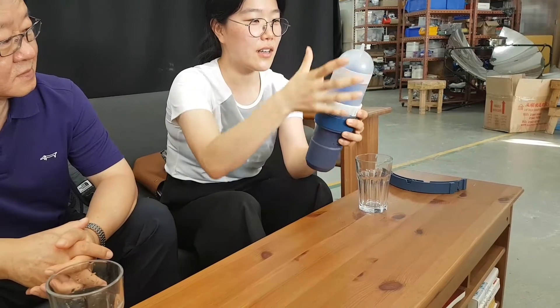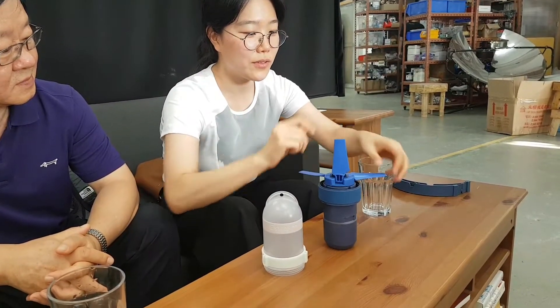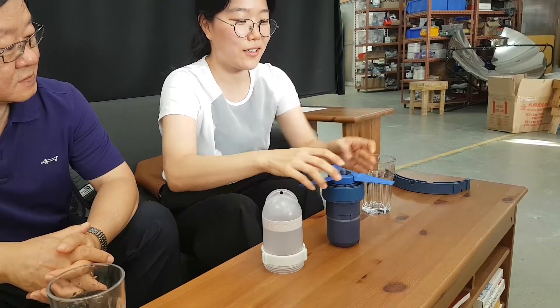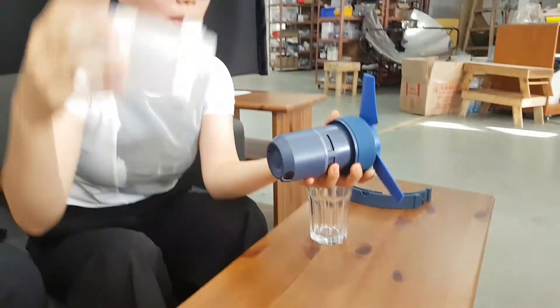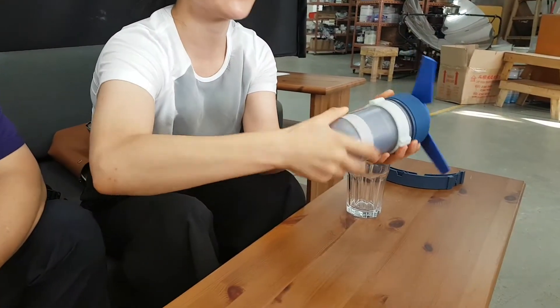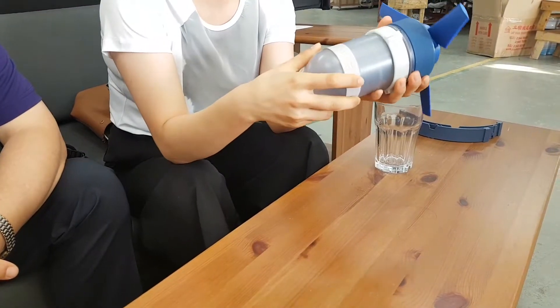We never had a portable water-powered generator before, so we asked our customers what kind of design or weight they wanted and designed it from their answers. This is a cover to protect the turbine, and it's portable so you can lock it to the turbine. You can also use this cap for protection.